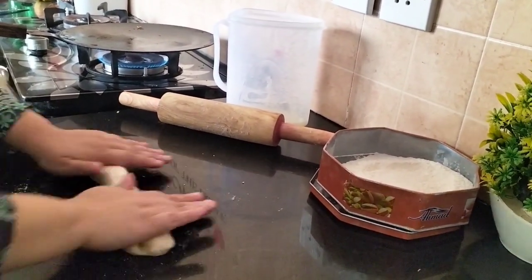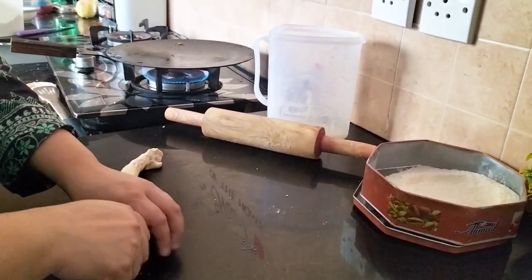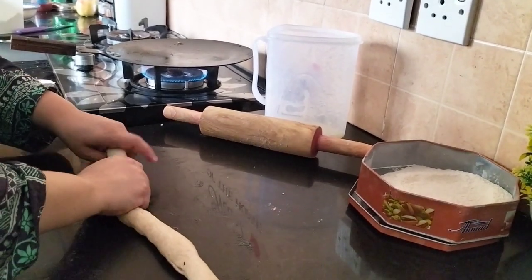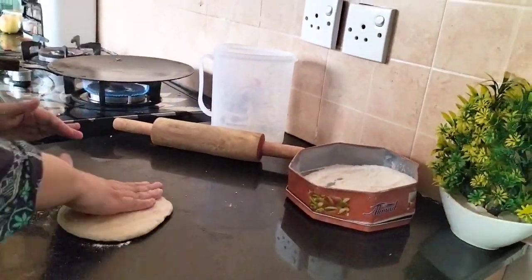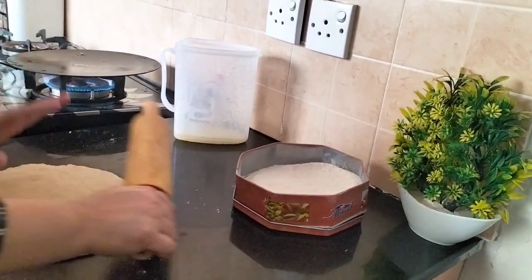Today's vlog is going to start with nashita. This is the way my husband eats prathas. I am making prathas for him.